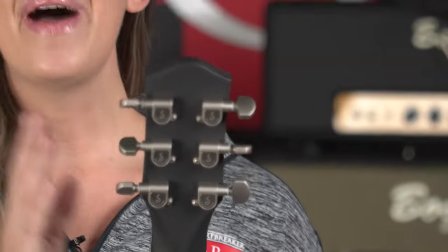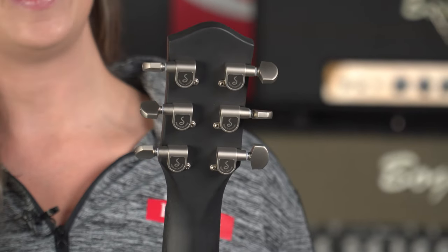This one has Schaller tuners, but comes in this really cool satin pearl finish. Check that out.